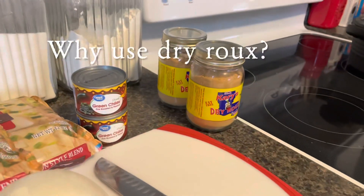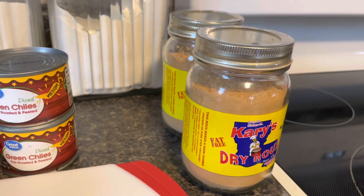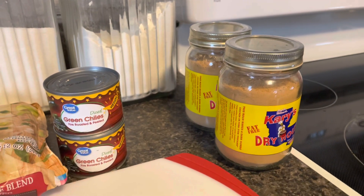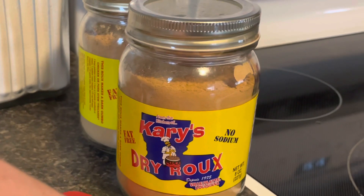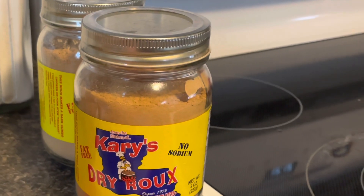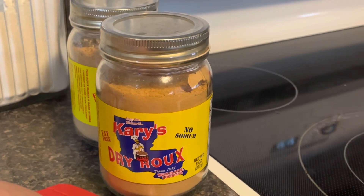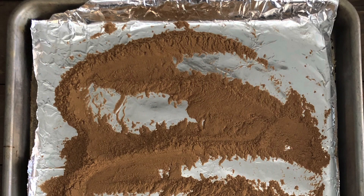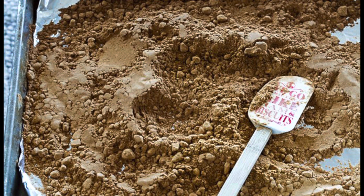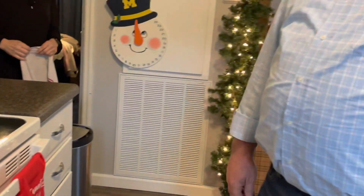Dry roux is basically more heart healthy, as opposed to a grease roux. Grease roux is more traditional and what more people would know about. To make a dry roux if you can't find it — just take a cookie sheet, lay the flour out fairly thin, about a quarter inch thick, put your oven on about 350, and stir it about every 10 to 12 minutes.